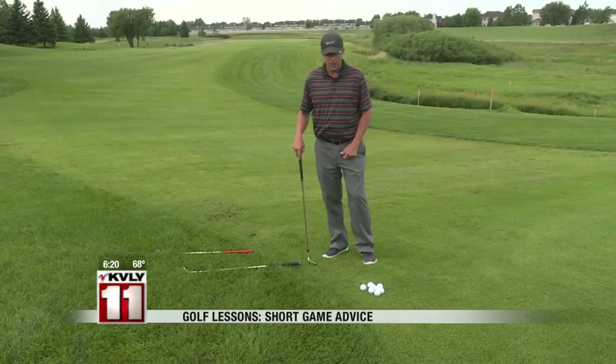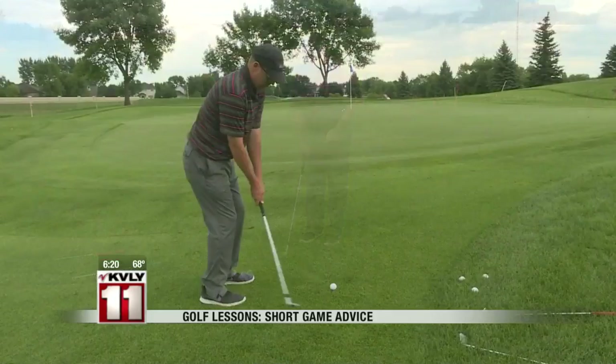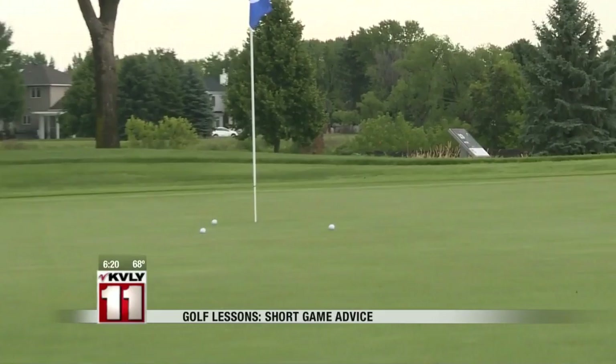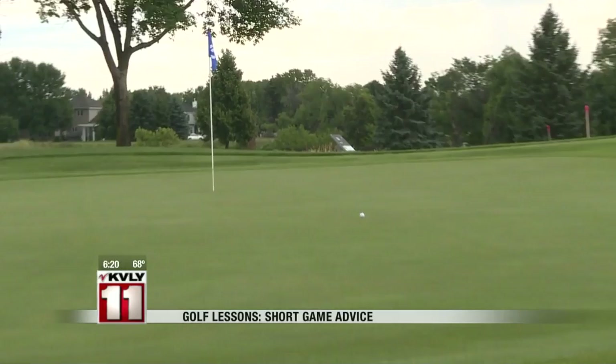And then finally I can grab a more lofted golf club here and try to play more of a pitch shot. So here we're going to have a lot of height to the golf ball, not a lot of rollout. You can see that all three of these shots can actually have some success. However, as I mentioned before, I think for most people they're going to find that keeping that ball rolling, getting it on the green as soon as possible and rolling it up to the hole is probably going to have a better, higher success rate, not as much risk — and hopefully you'll have much greater success in that short game.